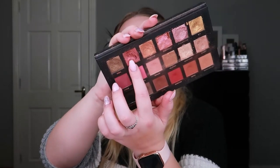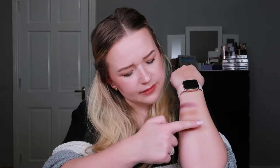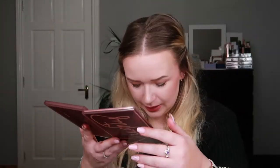Then another Huda Beauty palette got rolled in — the Rose Gold Remaster palette — and I hit pan in the shade Fling. Here's a swatch. These shades are weird because they're very pigmented but also satiny, so you do need a base to make it work. Very pigmented but that satiny quality requires a base.